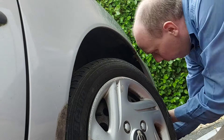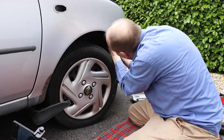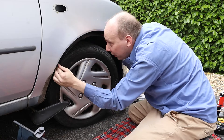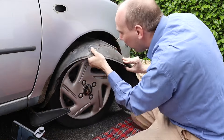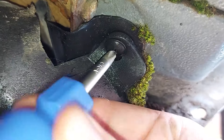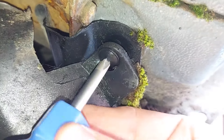The wheel arch liner should now pull straight out, although it might be a little bit fiddly. Making progress — doesn't look like we've missed any fasteners, though we are missing half the fasteners on this car. There's actually another screw to remove just up there as well.